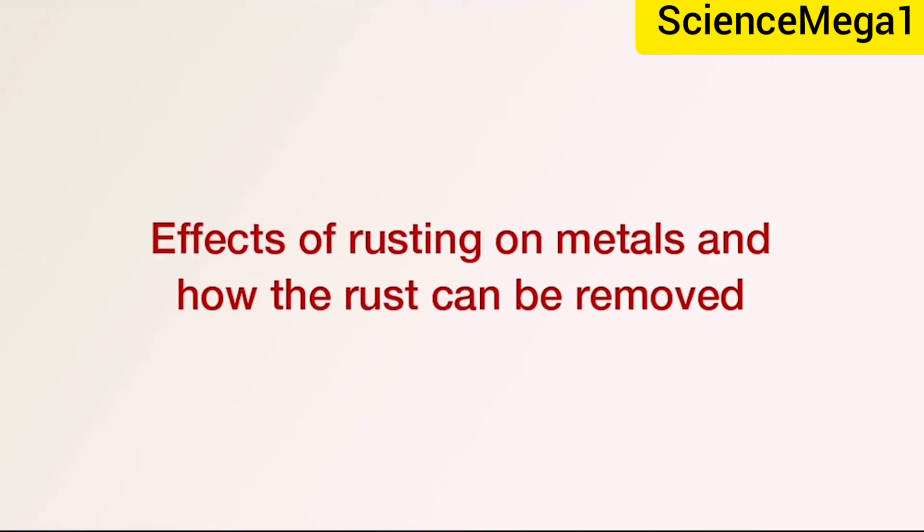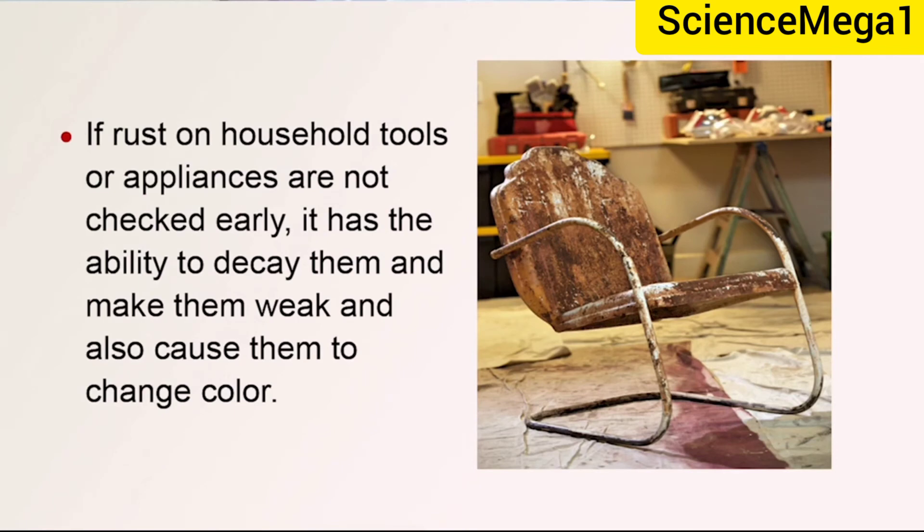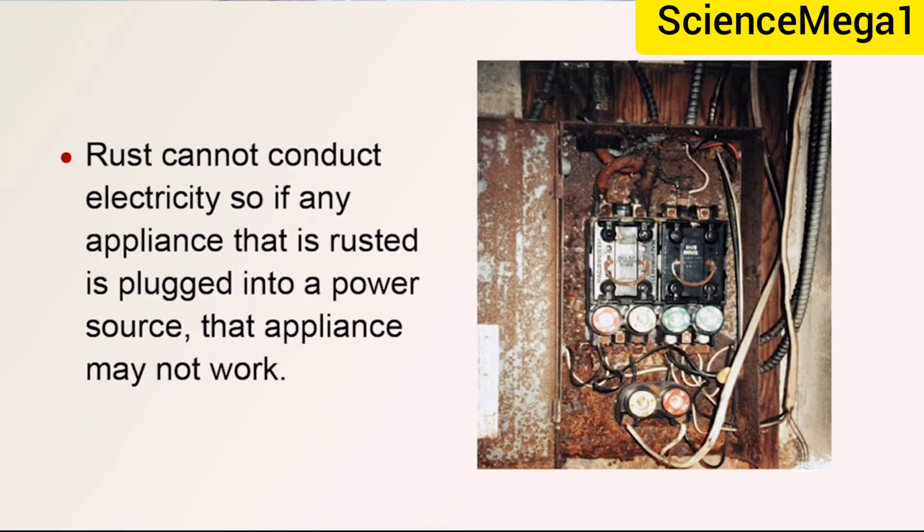Let us now consider the effect of rusting on metals and how rust can be removed. If rust on household tools or appliances is not checked early, it has the ability to decay them, make them weak, and also cause them to change color. Rust cannot conduct electricity, so if any appliance that is rusted is plugged into a power source, that appliance may not work.